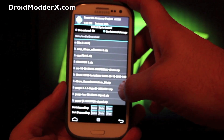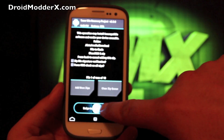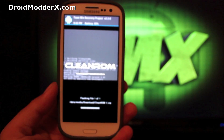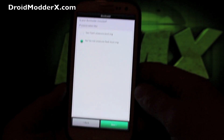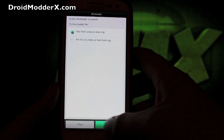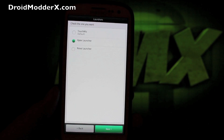After wiping, go to Install and find the Clean ROM - it's up to version 2.1, though I had version 2 since I've been running it for a week and a half. Swipe to flash. This will load up the aroma installer. Click the Next button to go into the installer. If your bootloader is unlocked, click Yes - if it's not unlocked you won't be able to run this ROM. Then choose options like percentage battery display and your launcher - Apex, TouchWiz, or Nova.